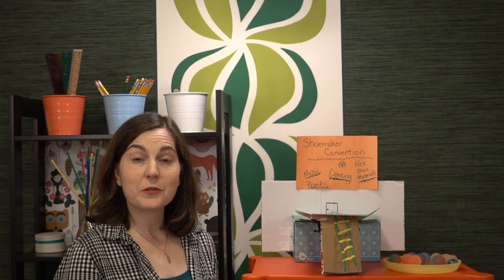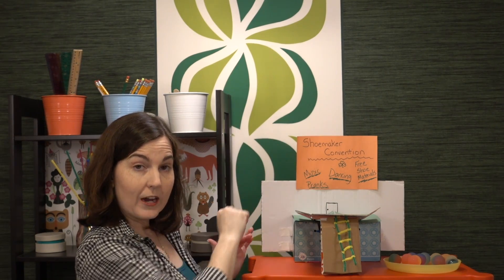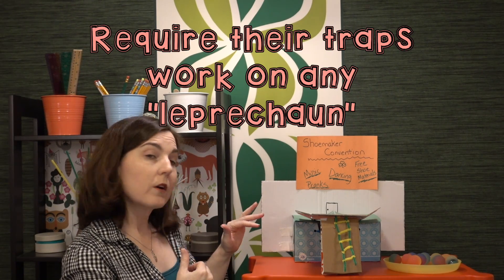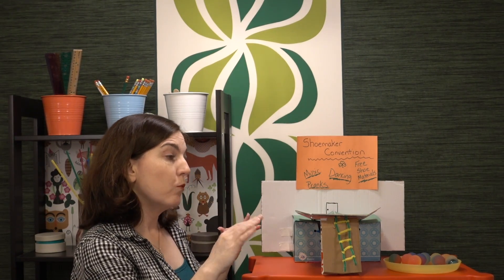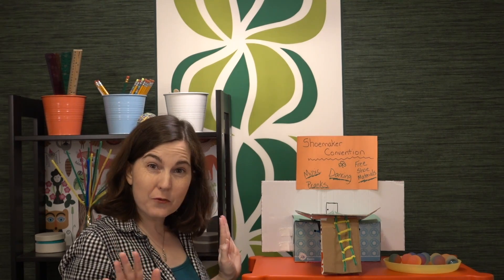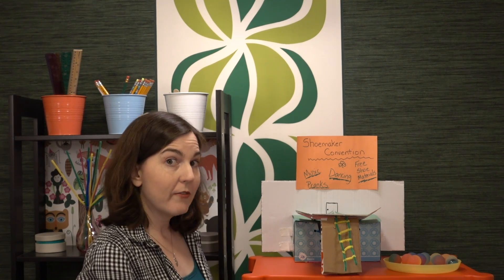Let's talk about some ways to increase the difficulty. The first thing you can do is require that the students incorporate more items from the leprechaun lore list, and require that one of them be that leprechauns can vanish into thin air. You can require that the traps work whether the leprechaun is rolled into the trap or bounced into the trap — so by land or by air. You can use a variety of leprechauns, because some traps might work well with the bouncy ball but not with the grape, ping-pong ball, or marble. You can also require that the trap works even if you are not present — entirely hands-free, triggered by the leprechaun — and require students to build their traps to scale based on what we know from the leprechaun lore list.